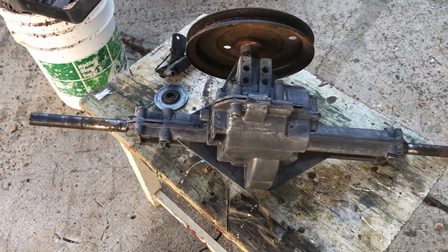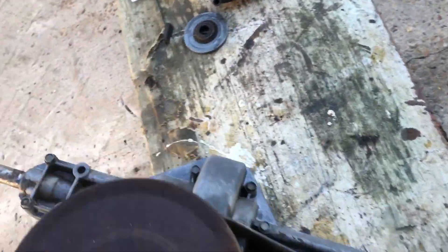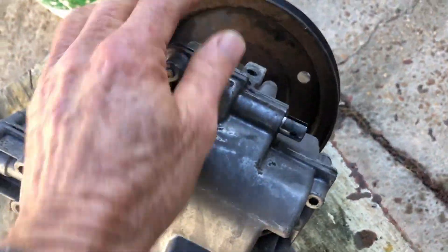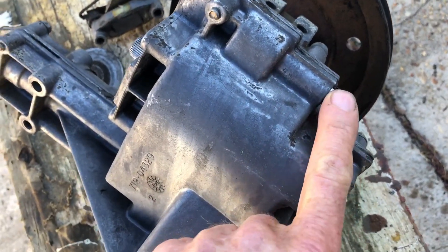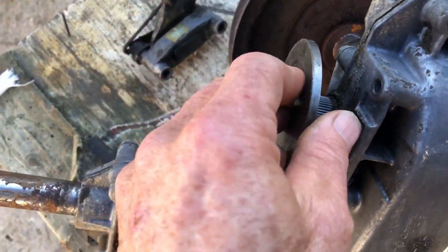When I pulled this transaxle out of the riding mower, I was pretty stoked — I thought this was going to be great. It was fairly robust looking, nothing on it was broken. It had a forward and reverse built-in gear, and it had a little brake on the side which I thought I could use for a parking brake.